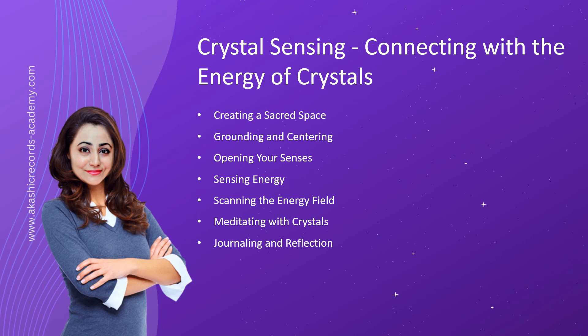Crystal sensing is a beautiful and intuitive way to connect with the energy of crystals. By engaging your senses, being present, and trusting your intuition, you can develop a profound relationship with these powerful allies. Remember, each person's experience with crystal sensing is unique, so honor your own journey and allow the crystals to guide you on a path of healing and transformation.